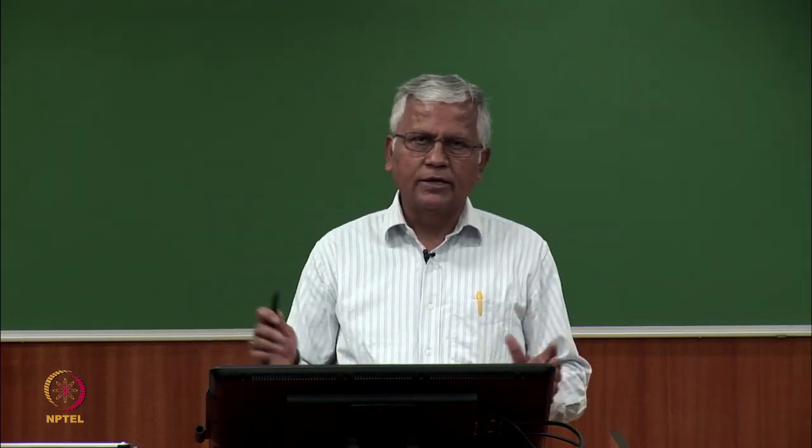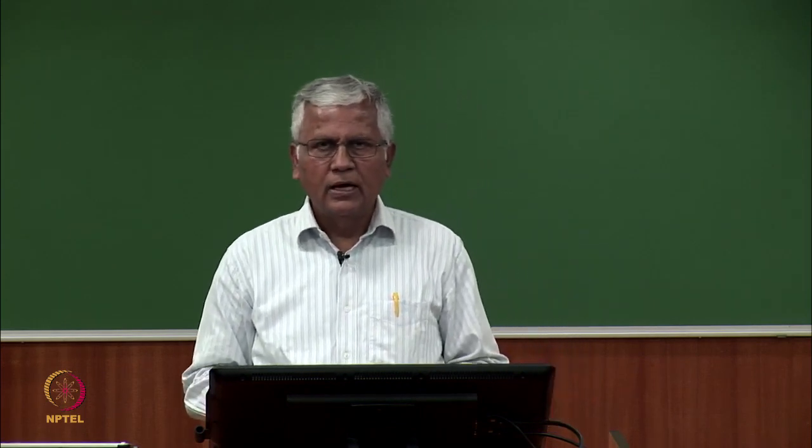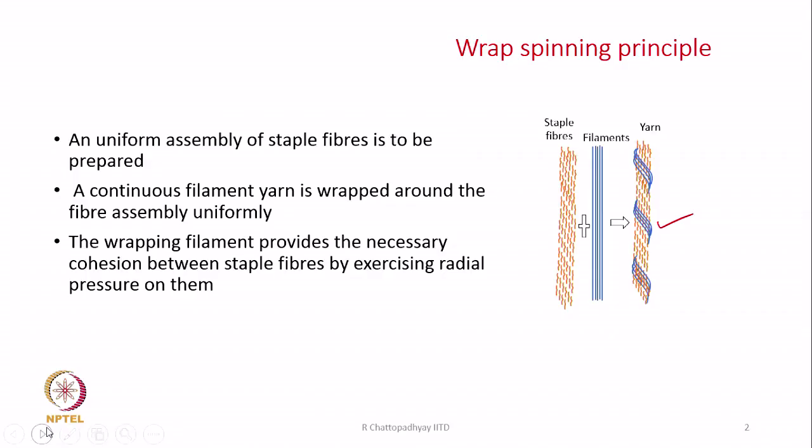The staple fibers could be cotton, viscose, acrylic fiber, or wool fibers. And the wrapping filament could be anything — it could be viscose continuous filament, it could be nylon, it could be polyester — whatever suits a particular application. Accordingly we can choose the filament. Therefore, we get a yarn where, from the principle itself, the fibers in the core are straight and parallel and the filament wraps it in a very uniform manner.